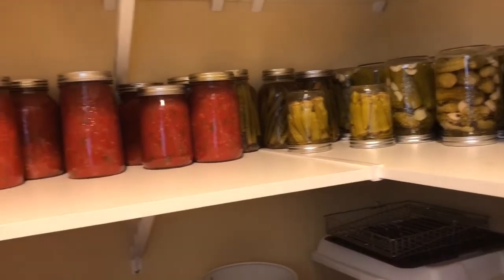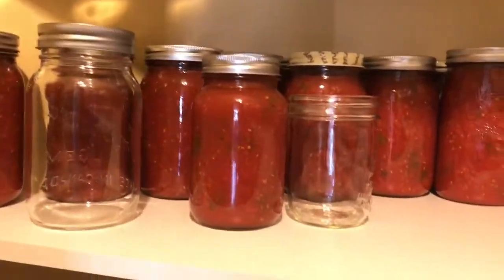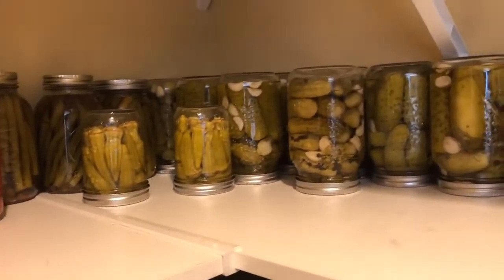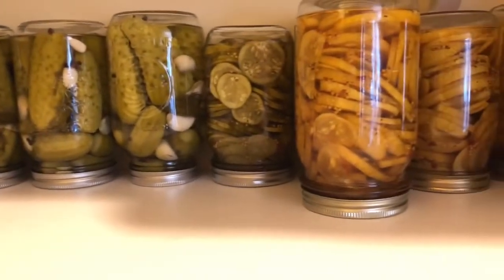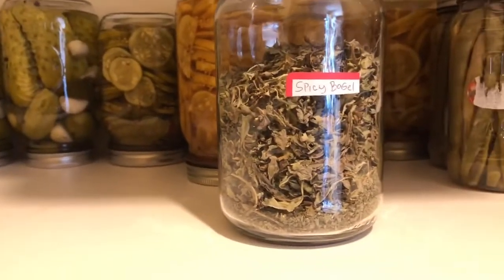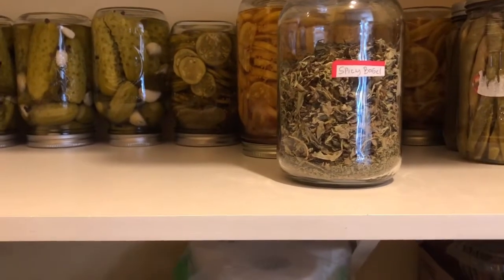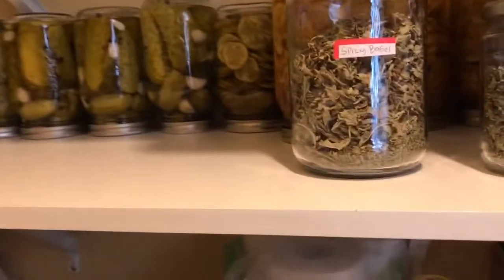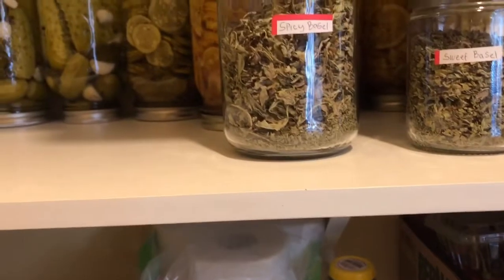Here in the pantry I have all my canning — salsa, dill pickles, pickled beans, pickled okra, bread and butter pickles, and more. I also have a lot of basil that I dried for my own use. I grow two kinds of basil: spicy basil and sweet basil.